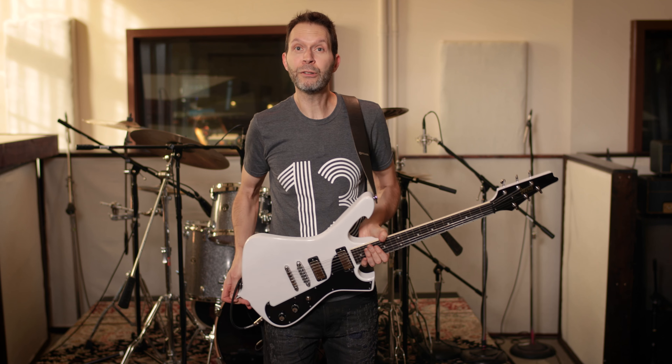All right, now that I have your attention, this is Paul Gilbert, and I want to tell you that I like things that work right away and work good. And that's why I want to tell you about the brand new DiMarzio pickup called the PG-13. I was curious.